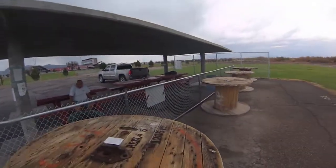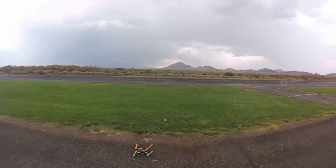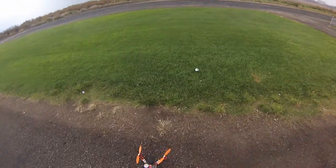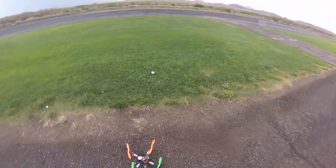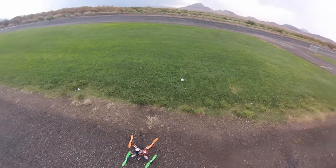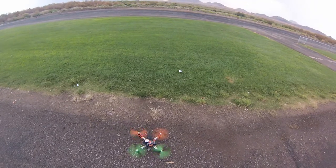All right, trying this again — second battery on the flip sport. Let's see if it falls out of the sky again without the GPS.